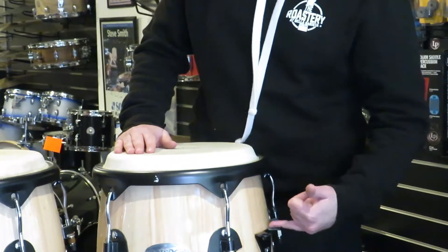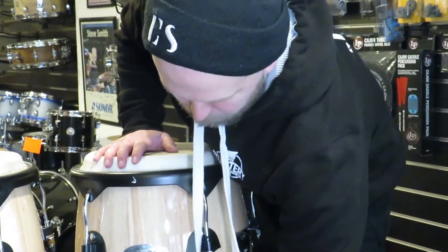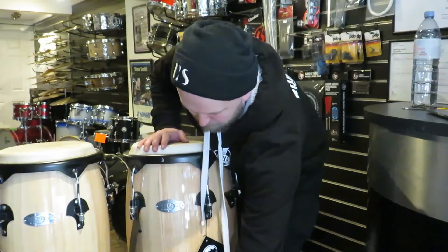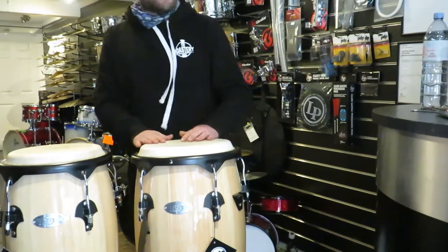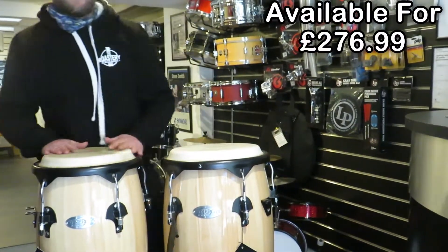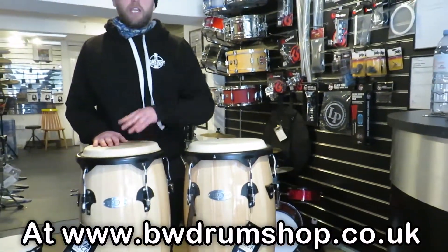There is an option — as I said, you can either get them on a cymbal stand. This option is with the two basket stands. Great value for money and they sound wicked. They're about 280 quid, give or take. They're on our site, BWDrumShop.co.uk — search it.